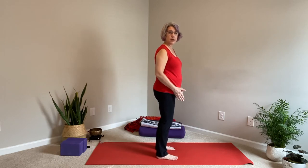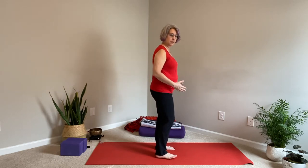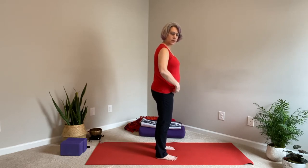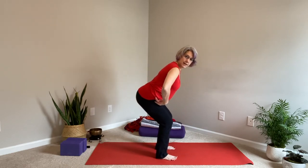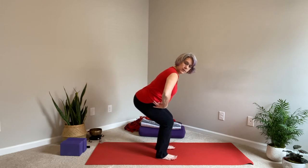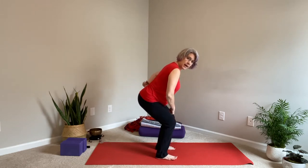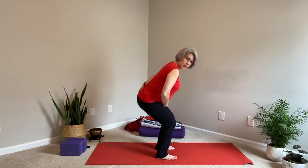Start with your feet hip-width apart, or your comfortable standing position. At the hips, where the legs hook onto the hips, you're going to bend at that point — stick your sit bones out like you're looking for a chair. If your low back starts to sway, think about the belly.